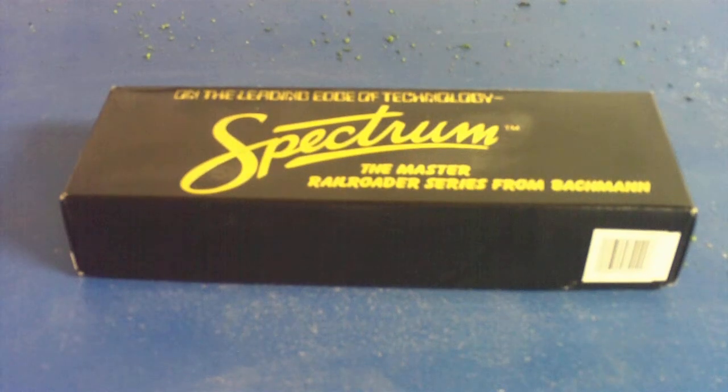Hey guys, this is CSX Trains 1 and I'm here today to talk to you about a new product I picked up today at my local train store. It's an HO scale locomotive made by Spectra, also the Bachmann brand.